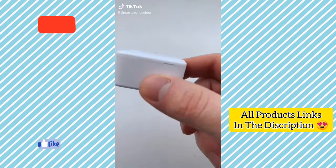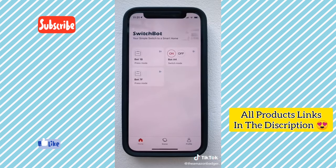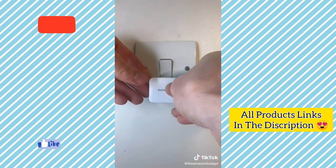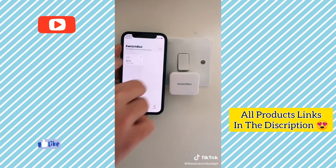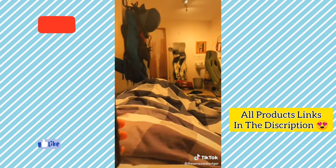This is the SwitchBot and it's perfect for anyone who's tired of getting up to turn off their lights. Once connected to the iPhone app, you stick it below a light switch using the adhesive on the back, and then with one tap you can turn the light on. I love it because I can turn my lights on from my bed so I don't have to get up in the dark.